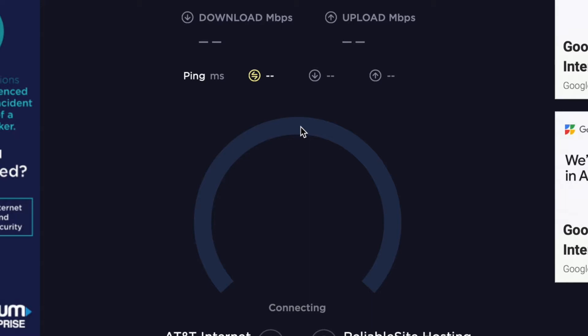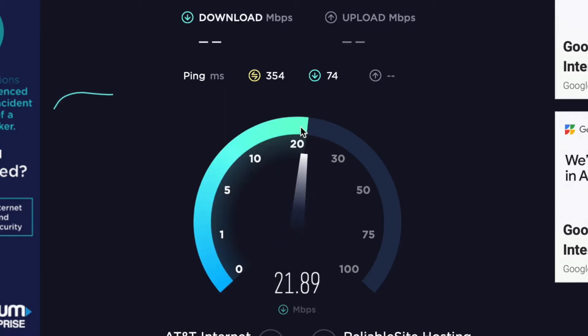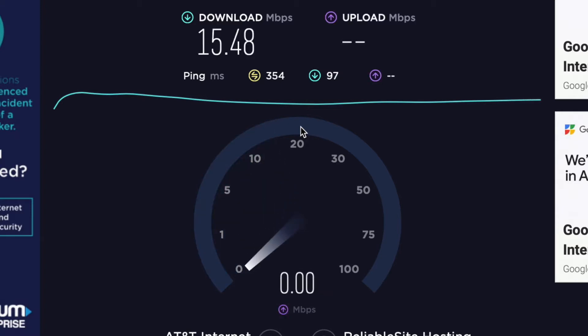I'm going to block out all these. Let's see what kind of speed I've got. I'm supposed to have 30, but now I'm hitting about 10, 12. That's like dial-up speed — 15.48.